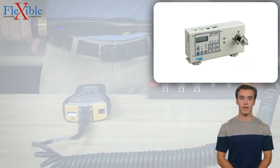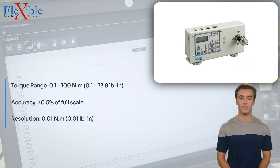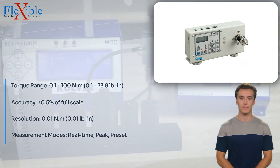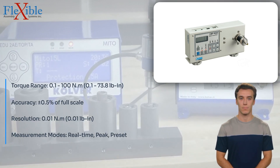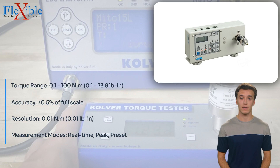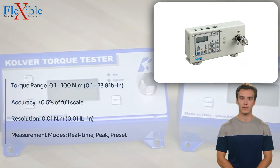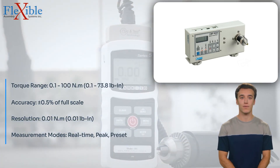Introducing the HP 100 Torque Tester, a cutting-edge digital tool designed to accurately measure torque values in various applications. This advanced tester, manufactured by HIOS, combines precision engineering with user-friendly features to provide reliable and efficient torque testing capabilities. The HP 100 Torque Tester offers